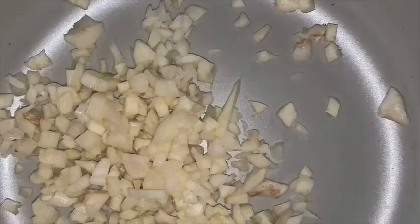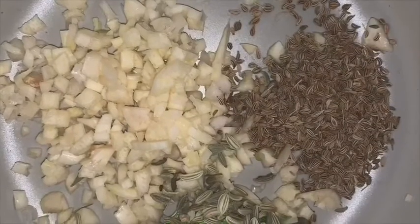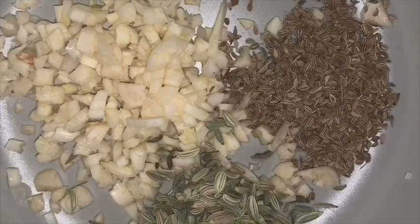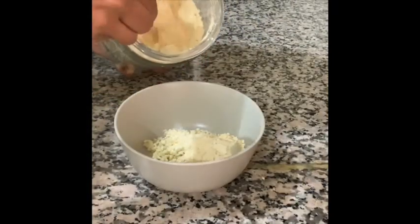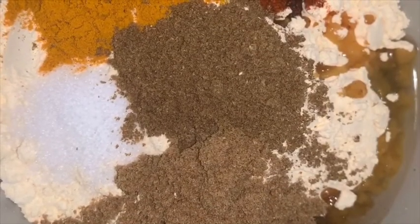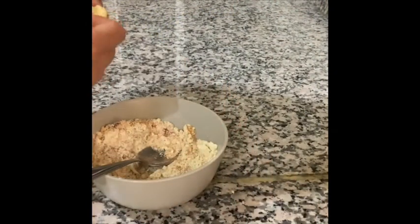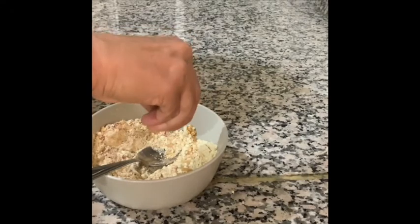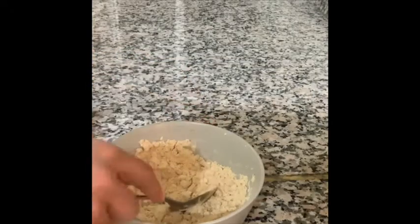To make the stuffing, finely chop three cloves of garlic. Add one teaspoon each of carom and fennel seeds to it. Add four heaped tablespoons of gram flour, followed by one teaspoon each of salt, turmeric powder, coriander powder, cumin powder, chili powder, and two teaspoons of oil. Mix it all thoroughly and squeeze one fourth of a lemon into it. Mix thoroughly and keep it ready to stuff the bindi.